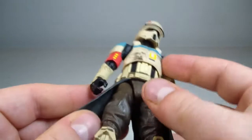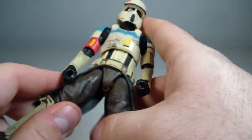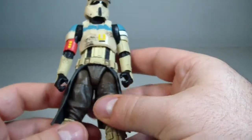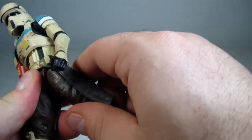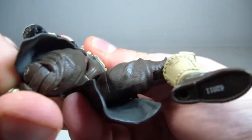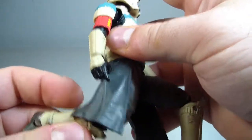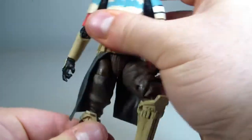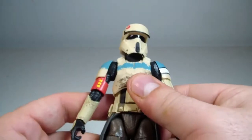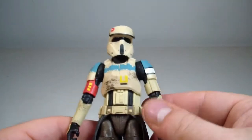I do like the skirt — it doesn't really get in the way. It's a pliable plastic, so you can get him to do the splits about that far, which doesn't hinder anything. If you want to get him to bend his knees, it kind of just gets out of the way. So it doesn't hinder any articulation or range of motion, which is good. Originally when I saw this figure I thought it was actually going to be hindered, but it's not — awesome.